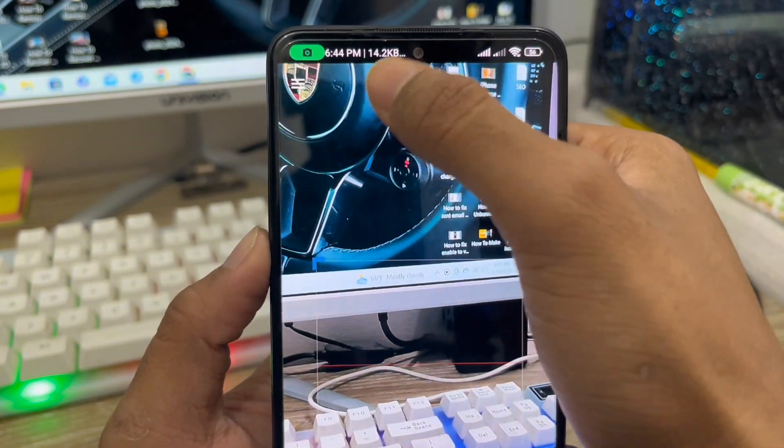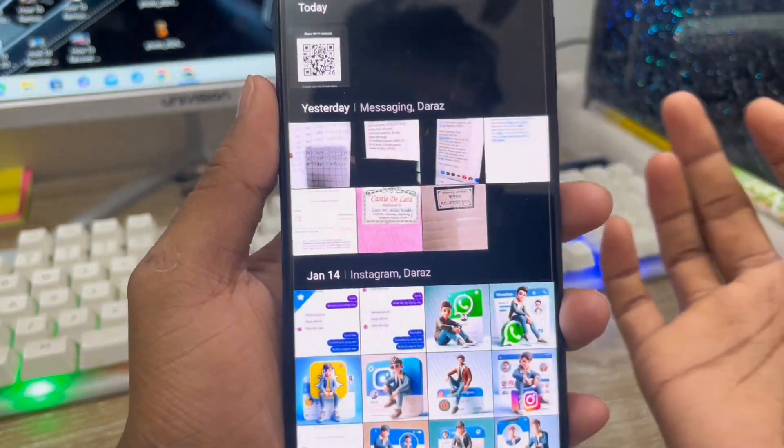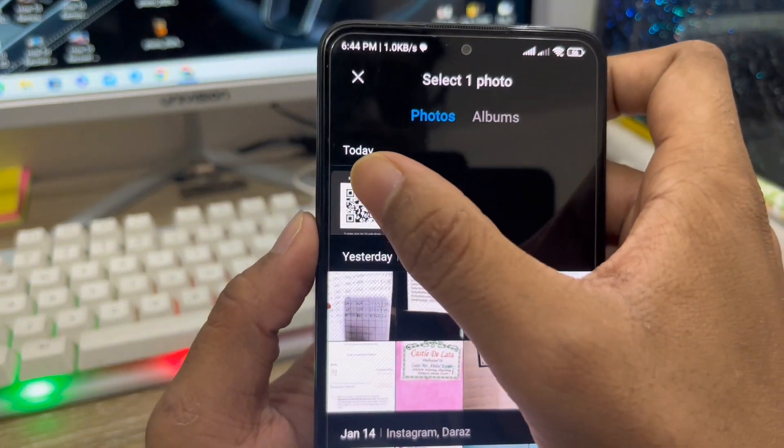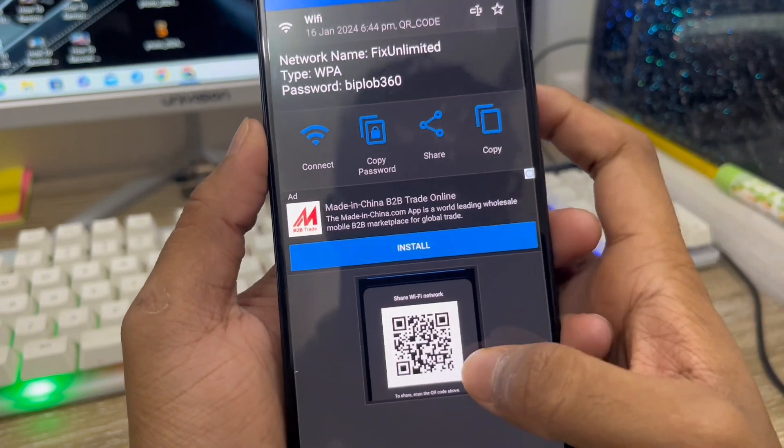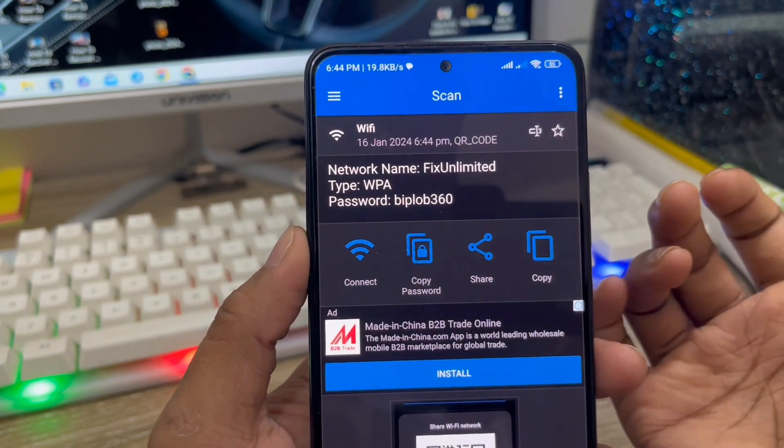Open the gallery option here — click this one. This is going to direct you to your gallery. Select the screenshot you just took. As you can see, we just took this screenshot here. In the decoded result, you can see my Wi-Fi password — it's 'before360'.